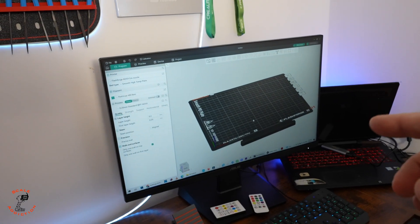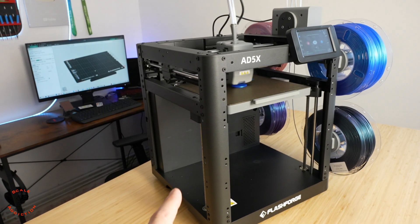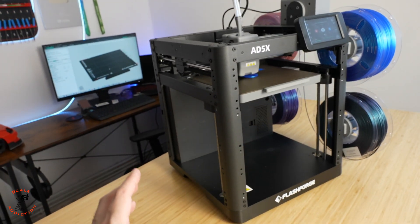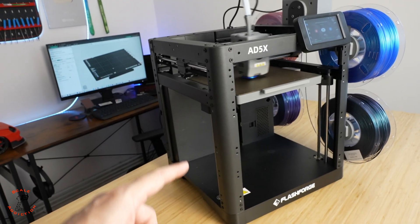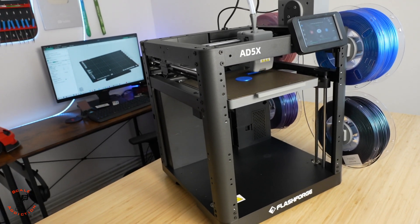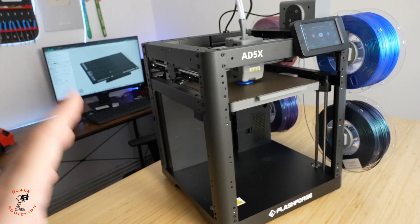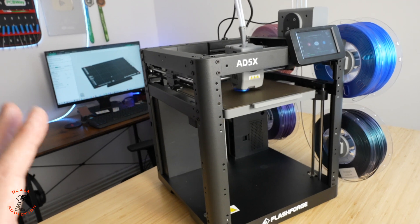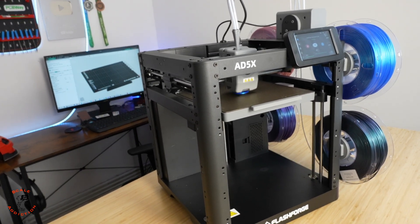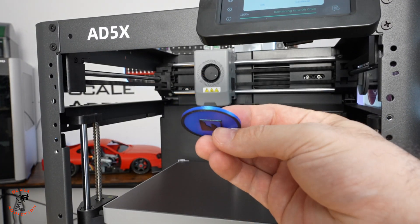For the slicer I downloaded Orca Slicer from their website, logged in with the same email, and it's now connected. There's a lot of room for upgrading this printer — you can buy panels to make it an enclosure for high-temperature materials, add a camera to monitor remotely, and the nozzle swapping is very easy. The price is very good to start with and you can upgrade later.